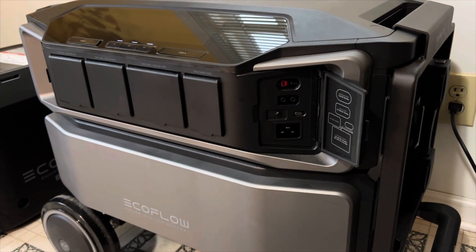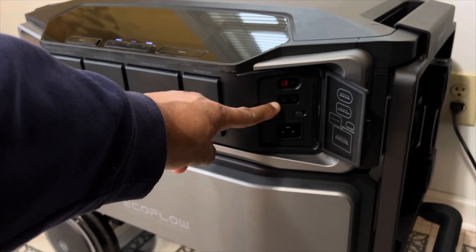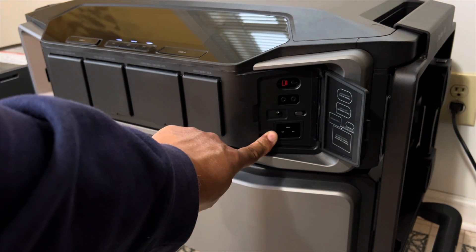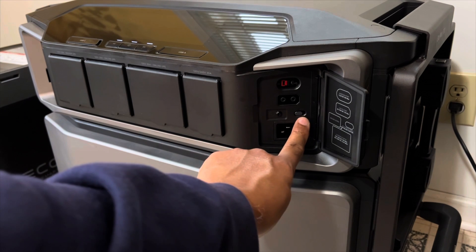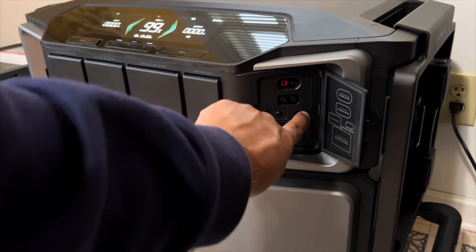There's one 30-amp RV plug port, and last but not least, a 240-volt generator plug with a twist lock. Over on the side door, we have the 30-amp Anderson DC out, the 1,600-watt solar input at 150 volts and 15 amps, and our AC input from the AC power cord. You can even manually change the speed of the charge on the unit, or change it right in the EcoFlow app to control everything.